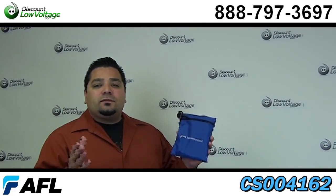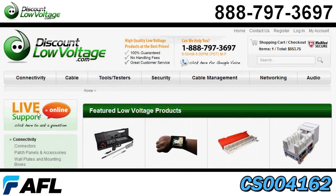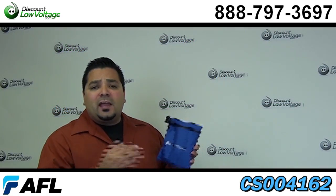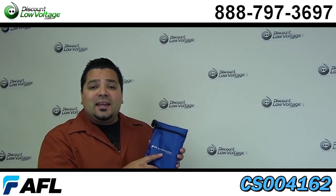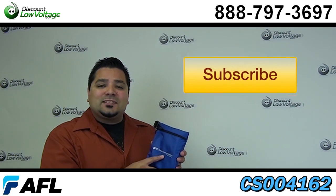You can order all this stuff online along with cable, copper cable, jacks, anything networking. Questions? Call us — our number is 888-797-3697.